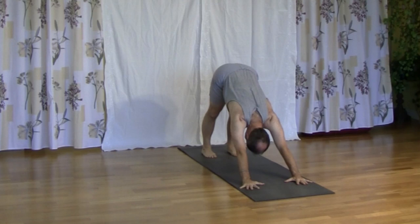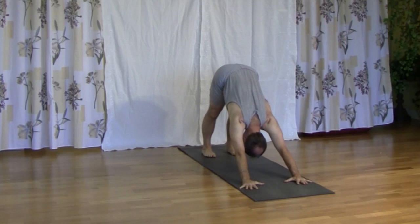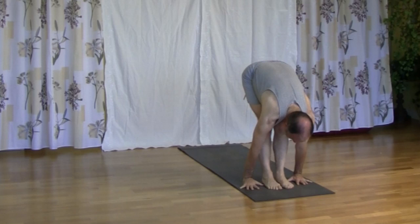Six to eight inches between the feet. Bring the gaze towards the navel, firming Uddiyana Bandha. Bring the belly button in towards the spine, up towards the ribs. Spread the fingers, flatten the palms. Share the weight between the wrists and the top of the palms.